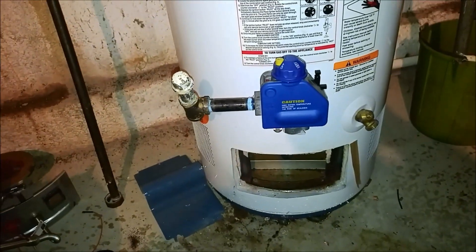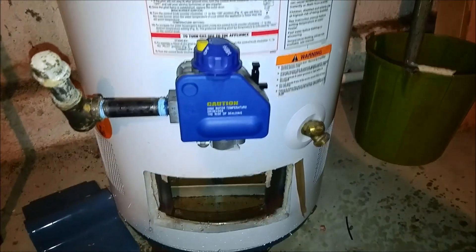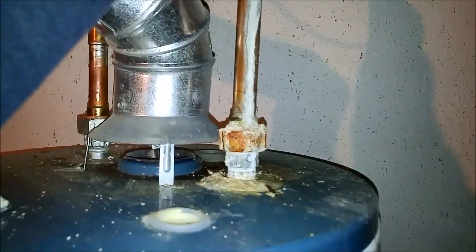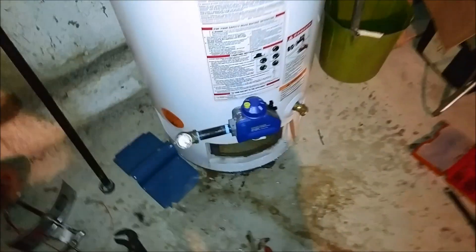Let me get the gas back on — doing it on the fly. Piece of cake. We've got to get everything back together, turn the water back on. There we go — pressure. I only drained maybe a quart out of it. I got maybe a half a cup of water on the floor.